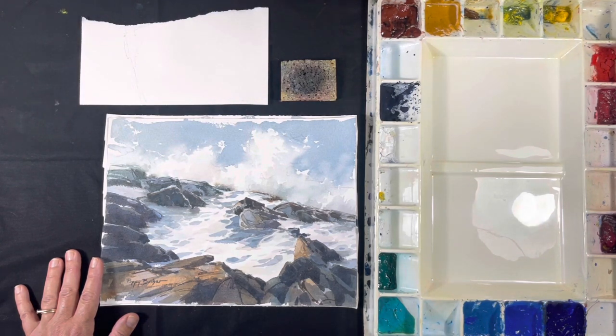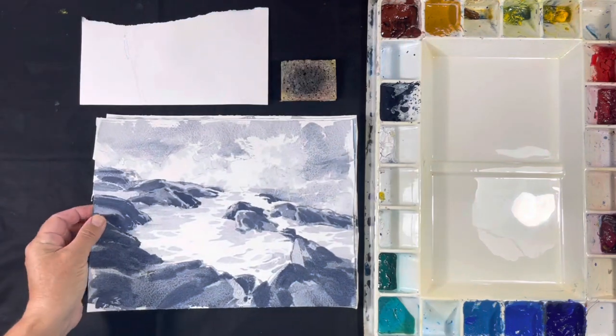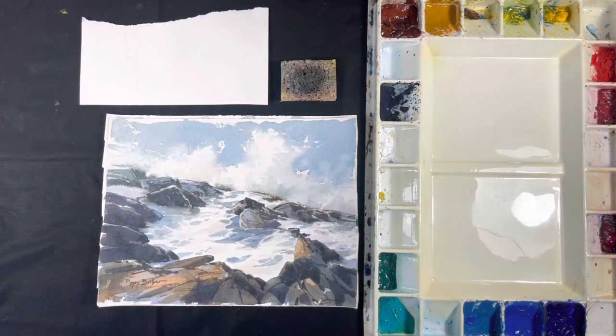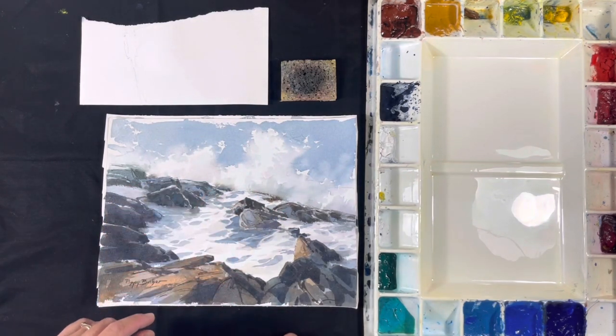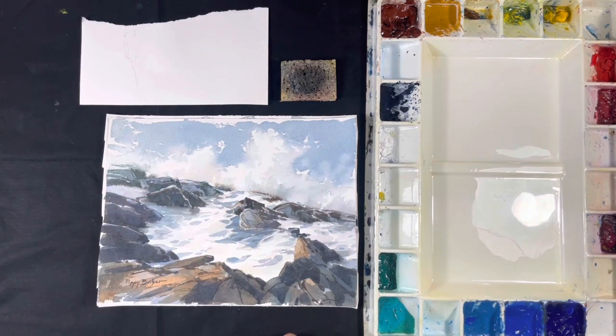You'll learn the importance of doing a value study — a warm-up black and white study of the scene. Here's an example right here. I find that doing one of these is very helpful. It lets me practice all my brush strokes and think about the division of space as I've drawn it. You'll also learn how to use soft edges to suggest ocean spray, and I'll show you how I make these soft edges, which is an important skill to have.